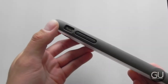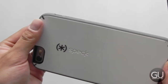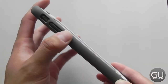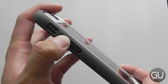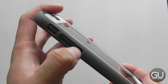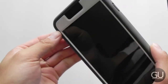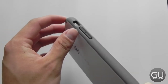Going over my usual tour — here is the left side. We do have covers for the volume up and down. They are flush with the side of the case, so they're not the quickest button covers to find if you're just trying to press them. But they are fairly easy to press and you do get a fairly satisfying click to them. You also get a cutout for the silent switch. It's somewhat large, but you're going to have to use your nail to get into it just because the cutout is a little bit thicker.